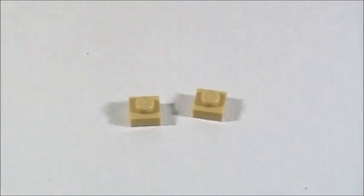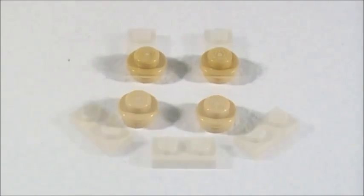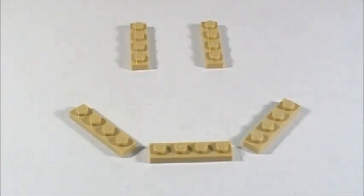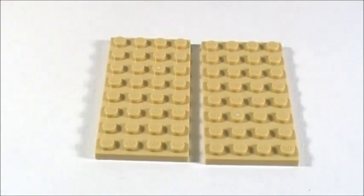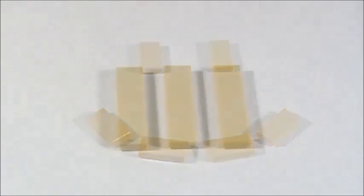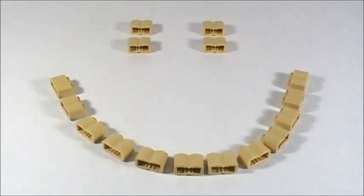In tan I'm using: two 1x1 plates, four 1x1 round studs, five 1x2 plates, six 1x3 plates, five 1x4 plates, two 1x8 plates, two 4x8 plates, seven 1x1 smooth tiles, six 1x2 smooth tiles, three 1x4 smooth tiles, six 1x1 round bricks, and sixteen 1x2 brick pieces.